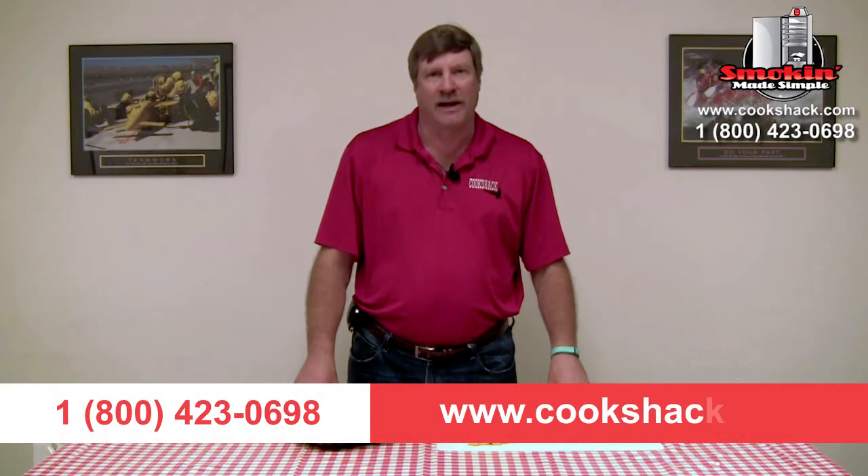If you'd like more information about Cookshack, just give us a call at 1-800-423-0698 or visit us on the web at Cookshack.com.